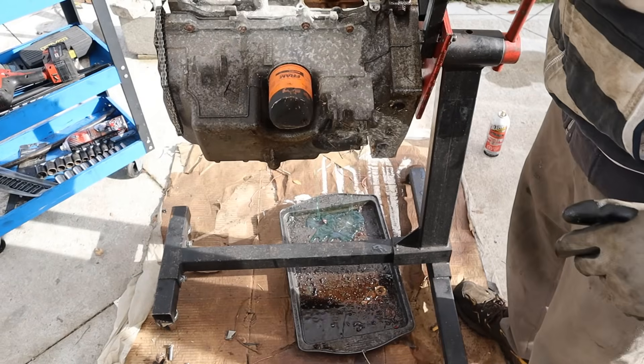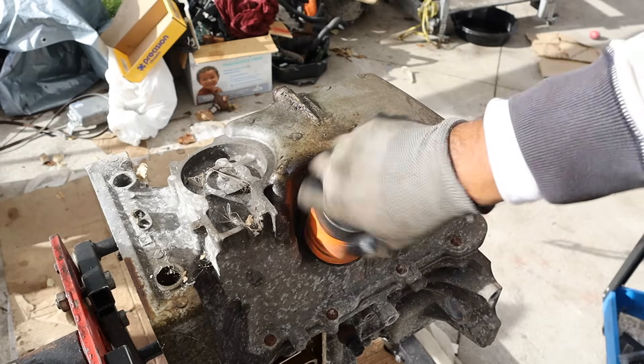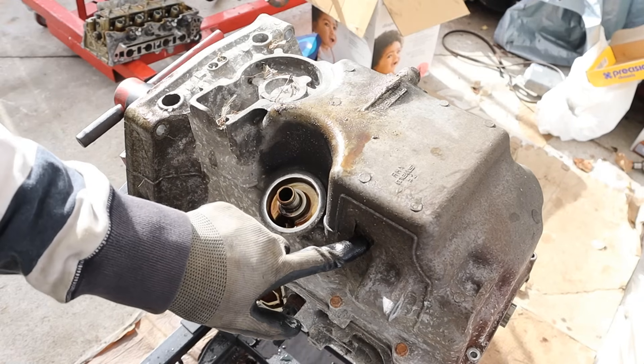Let's turn this engine over. This car was in rough shape - you can tell by having a FRAM filter on there, nobody really cared for it - but it did part out pretty well. It's a Civic after all. The oil pan is aluminum which is great, but it also means when you get an impact like this, it's going to crack.